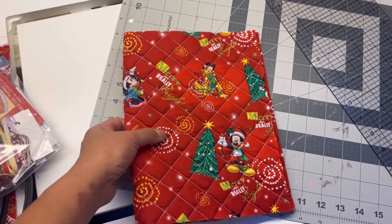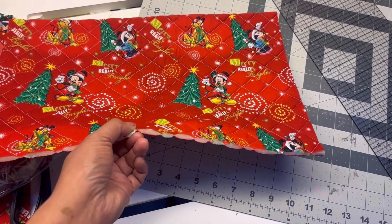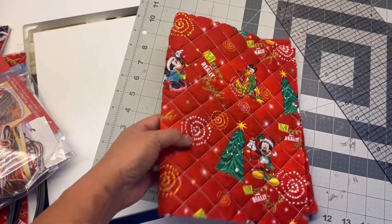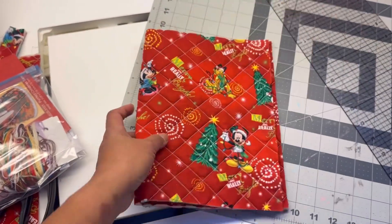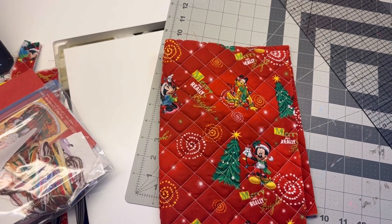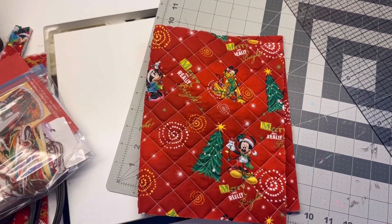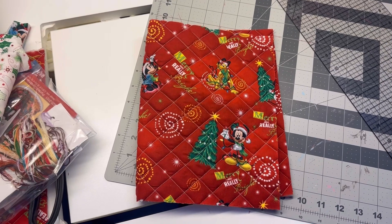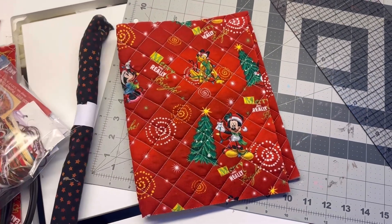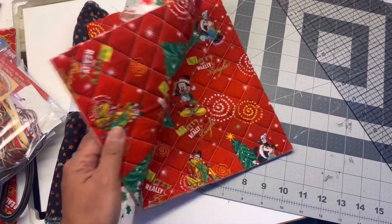I use Christmas fabric and I quilted it. I used a foam stabilizer, but I had difficulty because I used my existing stabilizer which is not fusible, so it kind of helped a little bit but not really. Yeah, it works okay, and my plan is to use this as the binding outside and the flap.